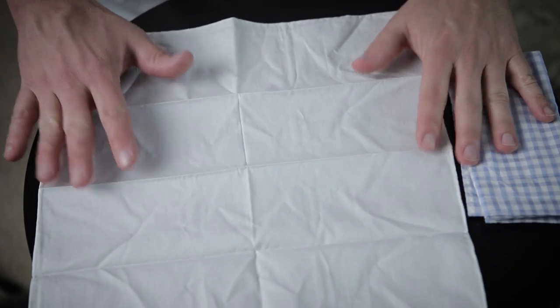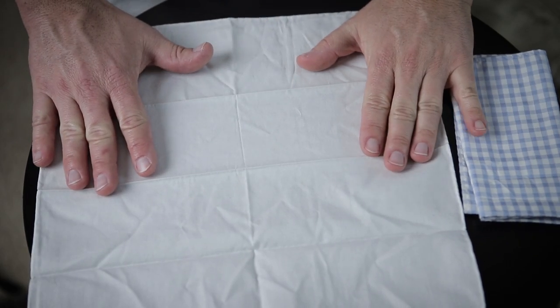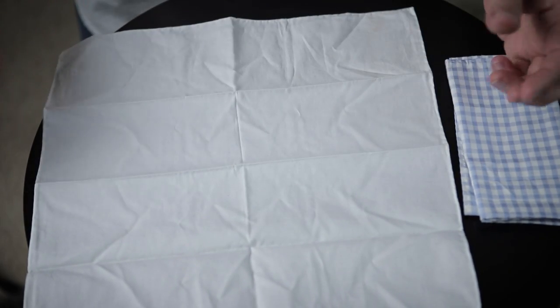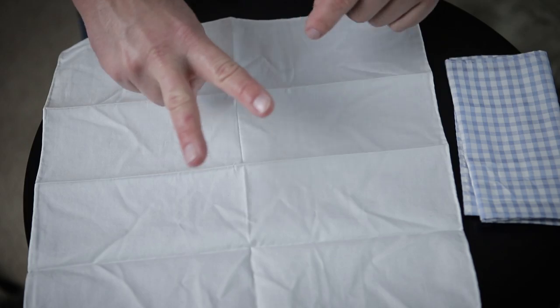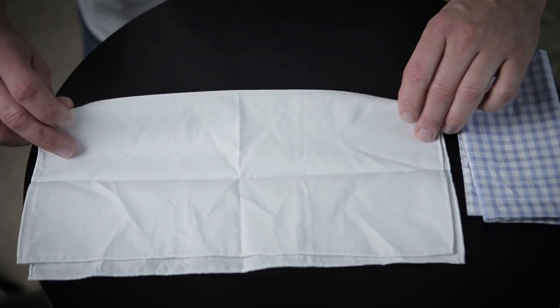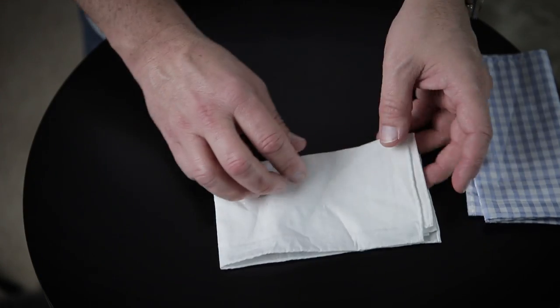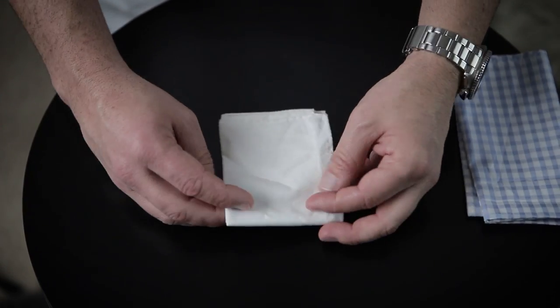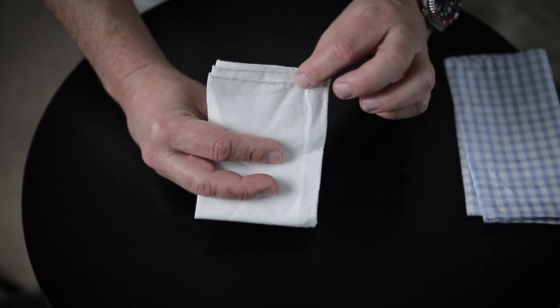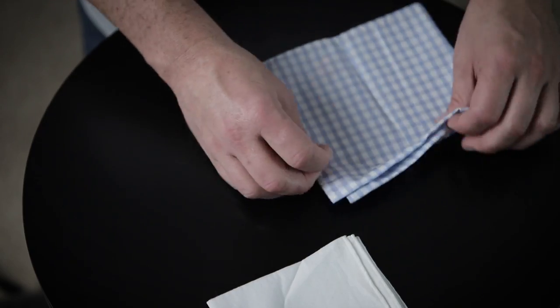First up is the presidential or the straight fold. I do favor this fold quite a bit — you can see everything's folded this way. I'm gonna show you two different ways to do it. First off, we're just gonna go straight in half, then in half again, and then in half again. We'll have to tuck this end under just a little bit, and these seams are what you're seeing sticking out of your pocket.